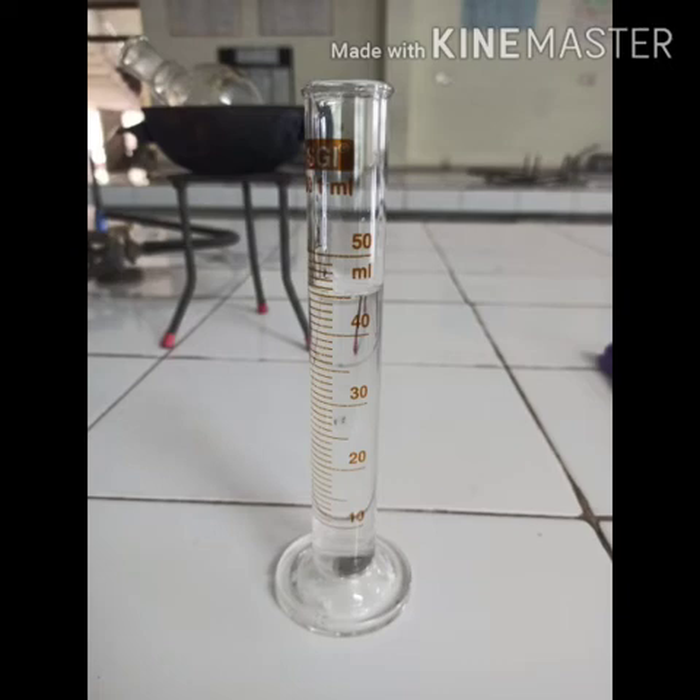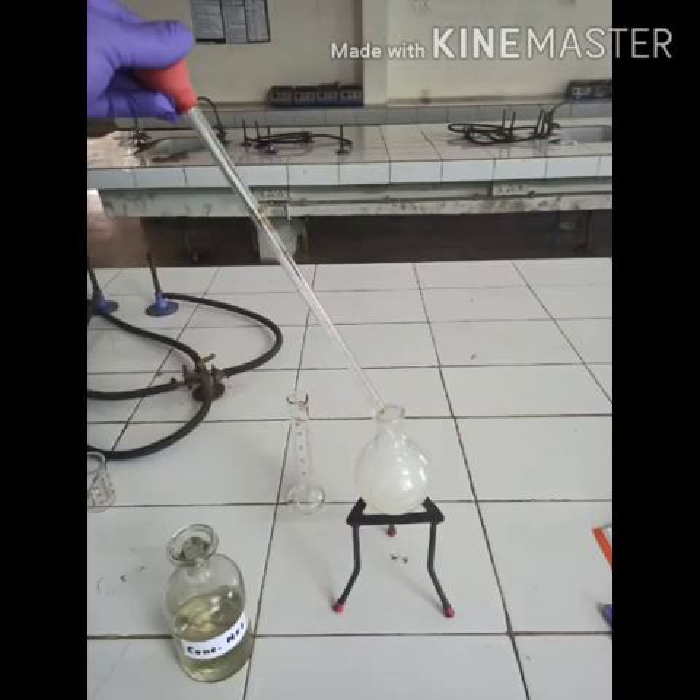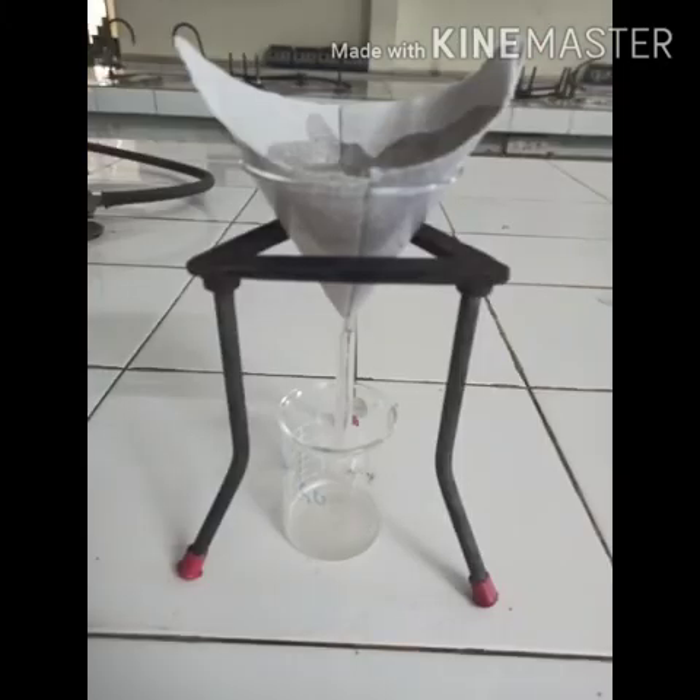45 ml of hot water was added to the reaction mixture, followed by concentrated hydrochloric acid with constant stirring until the solution is acidic. The concentrated HCl needs to be added until the solution turns acidic.